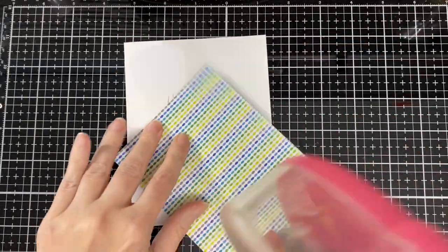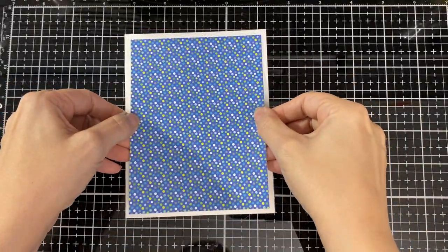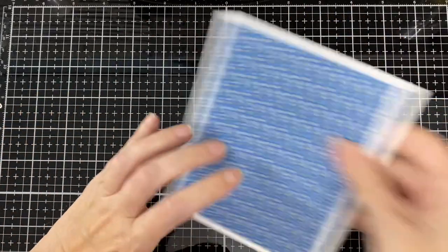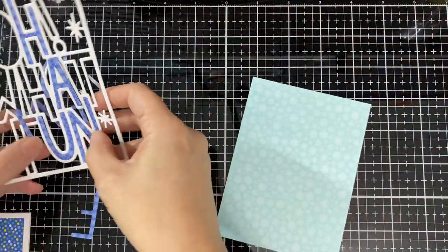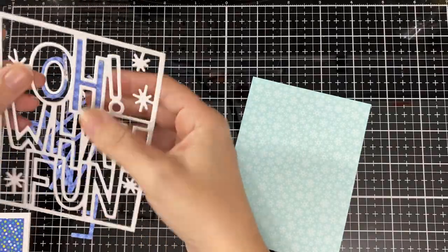It's a smaller release. There is another preview day tomorrow and then we're doing our hop on Friday. I had to trim the panel because I left one side a little thicker, so I did trim that part off. Now I'm just taking the letters out so I can glue that section to my other color of paper.